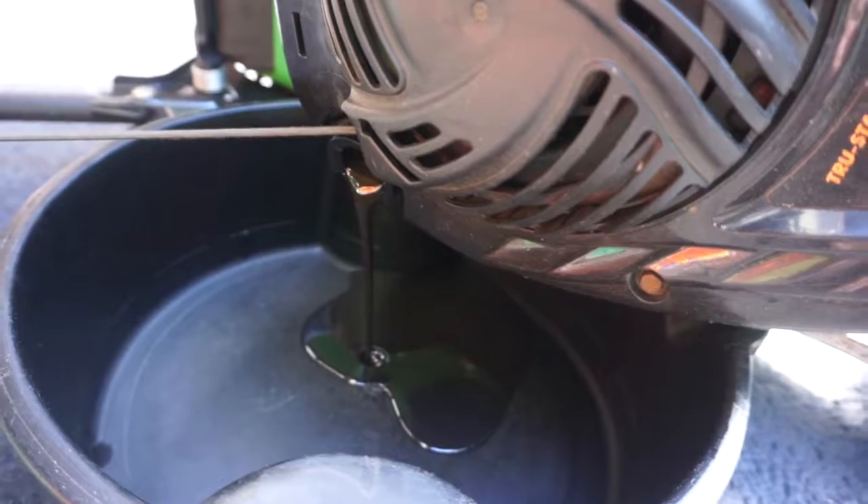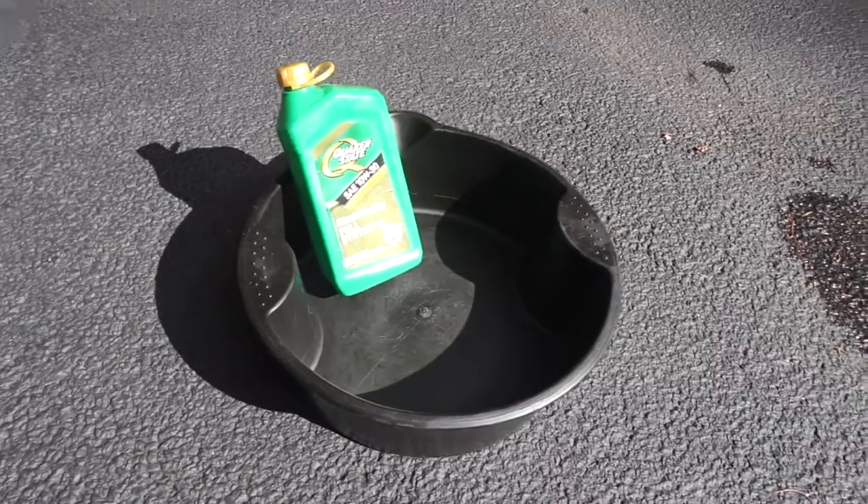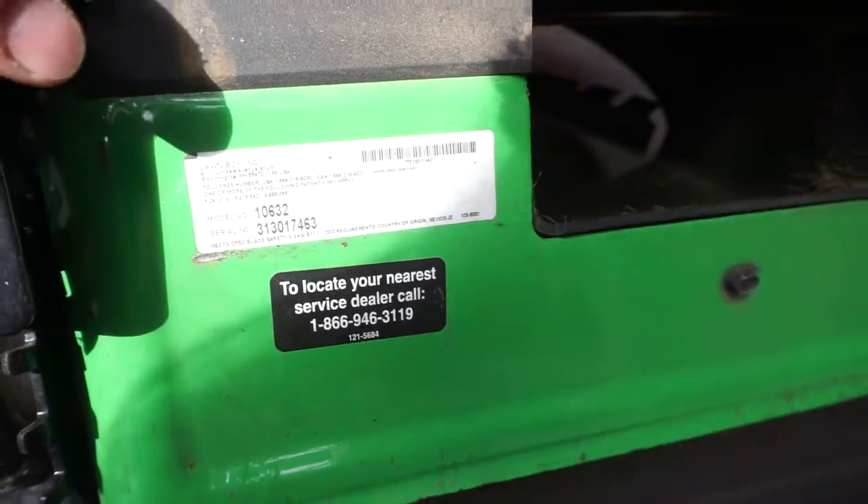Alright, Betsy and John back again. We're changing oil on our lawnmowers and the air filter — it's going to be really easy. The only tools we need are an oil pan and a bottle of oil. We'll show you where to find the model number of the lawnmower so you can look up the type of oil you need for your specific mower. Ours is going to be 30 weight Briggs & Stratton oil, and we're working on a Lawn Boy.